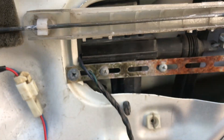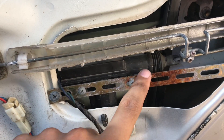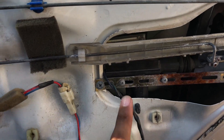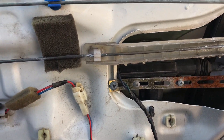What we discovered was there's an aftermarket center locking kit installed in the door. Every time you roll the window down, the window mechanism hits against this center locking piece — that's what's stopping it. We're going to try unscrewing it and remounting it slightly forward to give the window clearance.